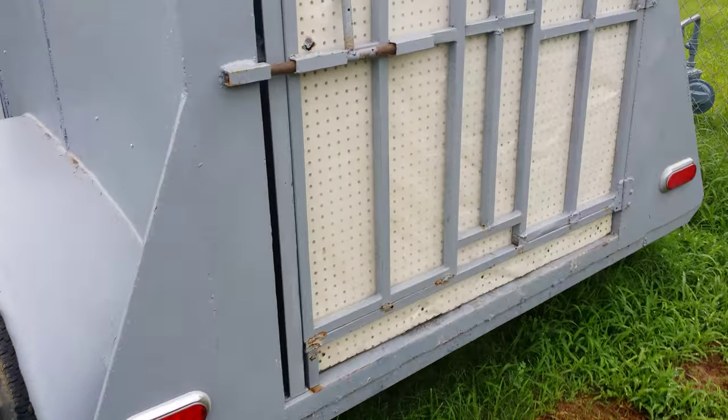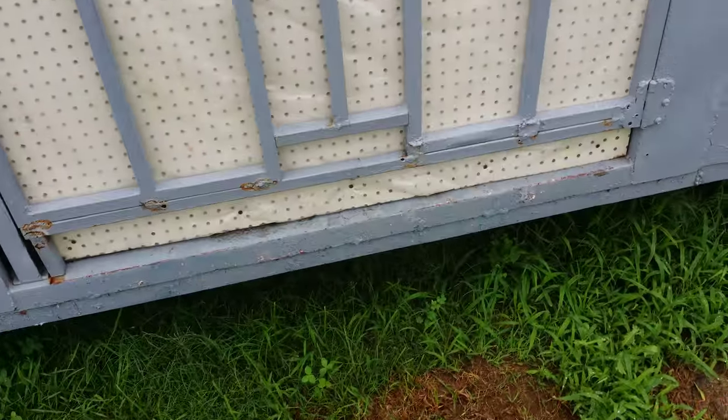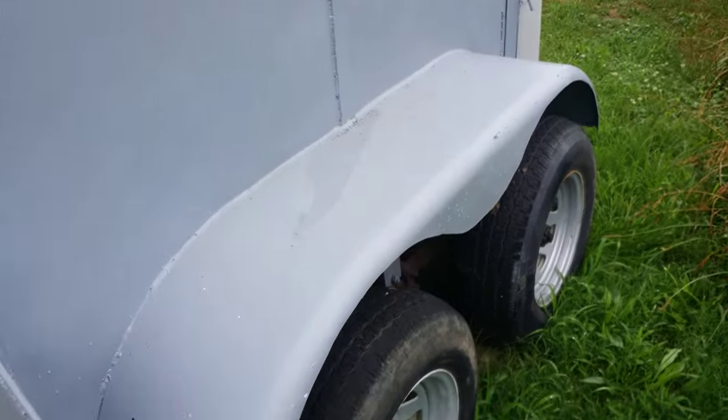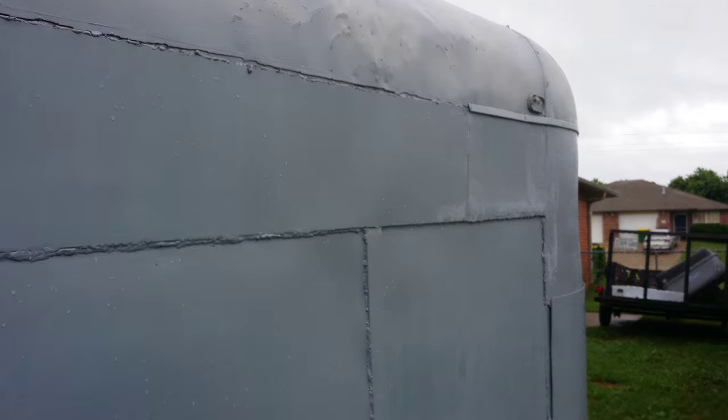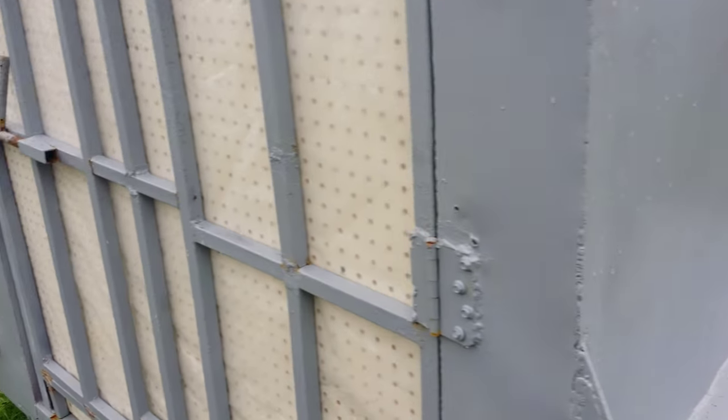Even though I love the functionality of it, I think I should probably get something a little lighter — same size but just a little lighter. It doesn't have a title, it's a homemade trailer, but you can get a title for it. Anyway, thanks for looking.